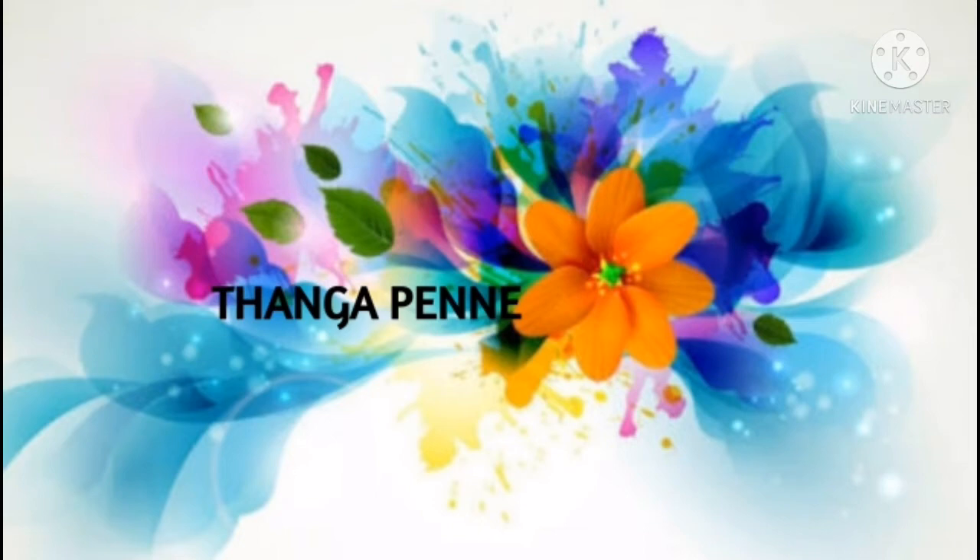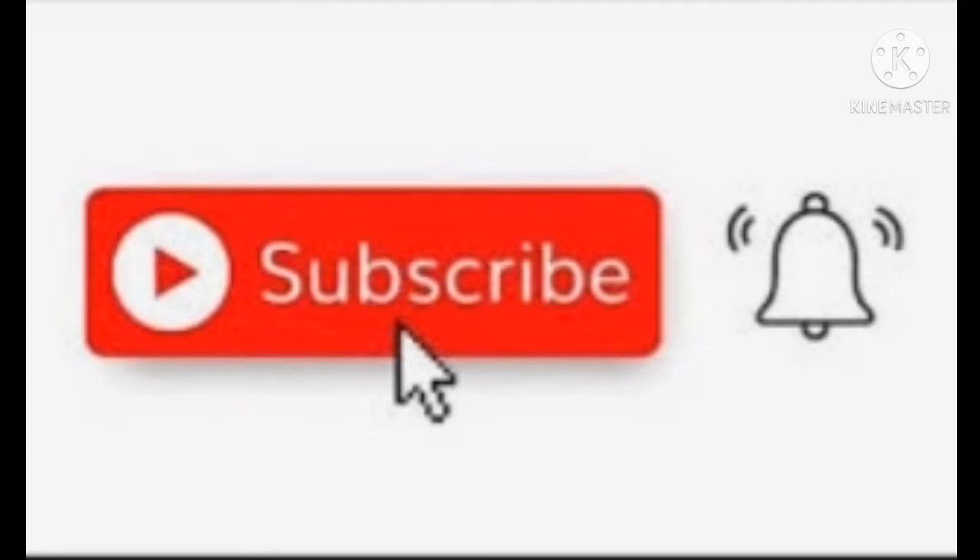Hi friends, welcome back. This is our channel. You can also share some tips and tricks. If you subscribe to our channel, subscribe and press the bell button.